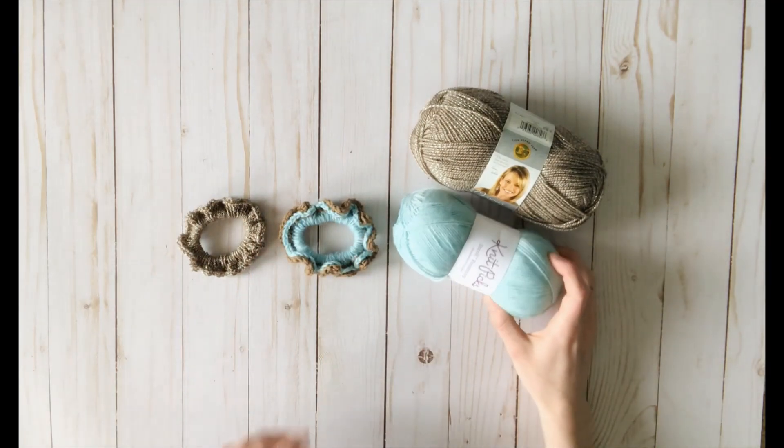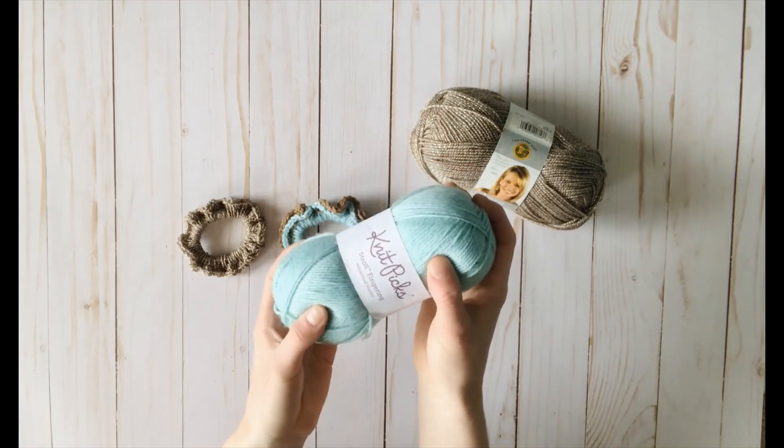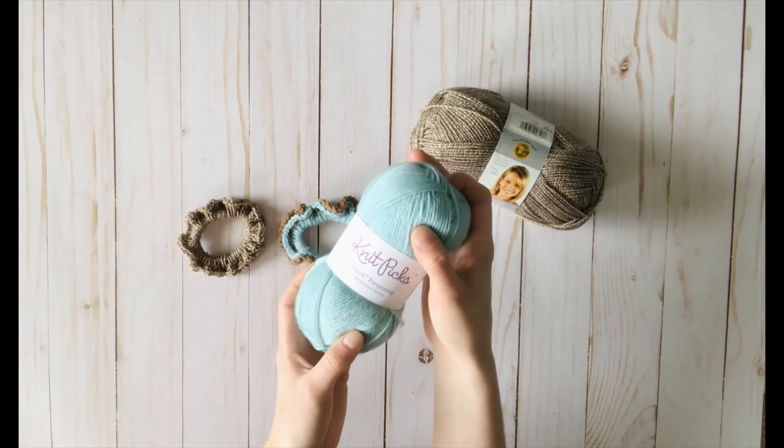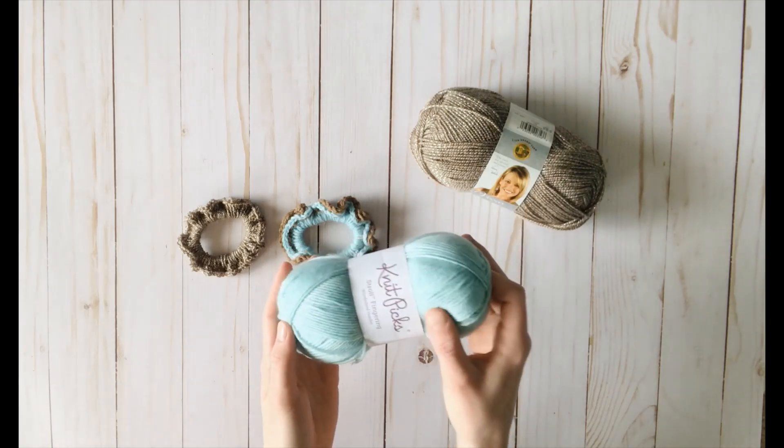For materials for the two-tone scrunchie, I used Knit Picks Stroll Fingering yarn. I really liked this yarn for the scrunchie, but you can use any fingering weight yarn you have in your stash.